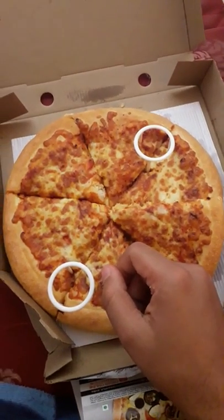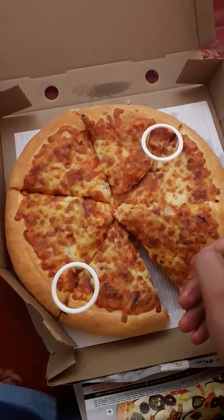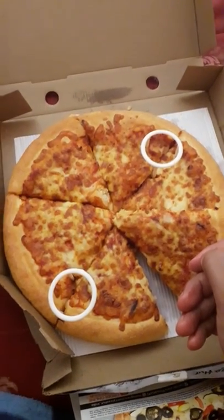Okay guys, so this was the unboxing of Pizza Hut. If you liked the video, please give a thumbs up. Go check it out soon if the deal is still there and try to grab it. Alright guys, thank you!